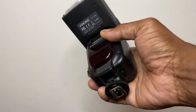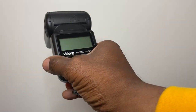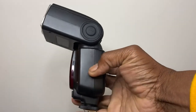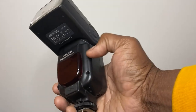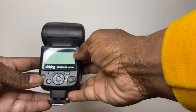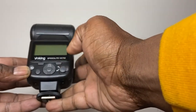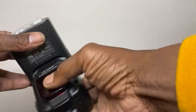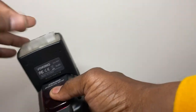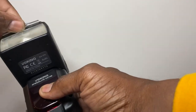Today I want to review the Voking Speedlite VK750. I bought it for my Nikon D800 and so far it's worked pretty well. It's durable and it has a flash reflector shield that